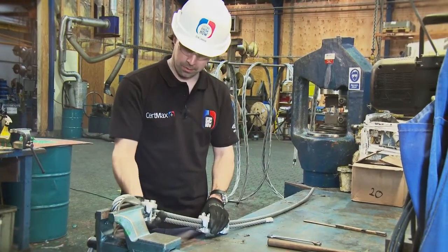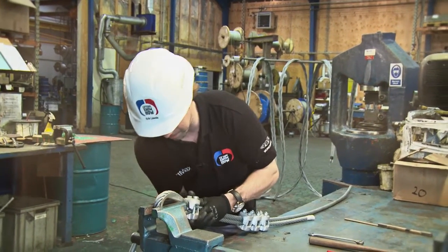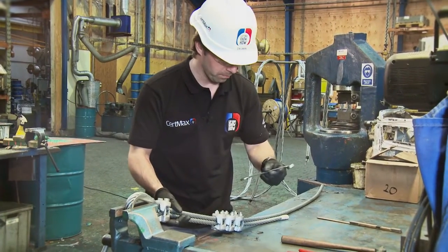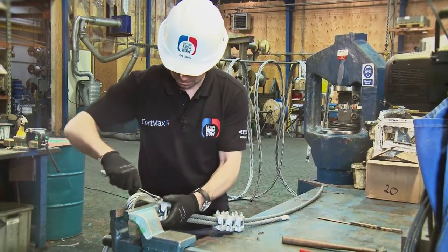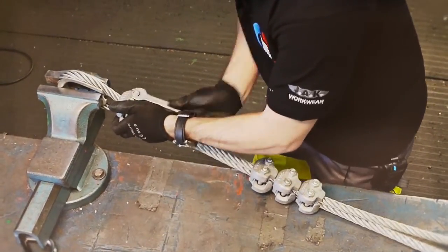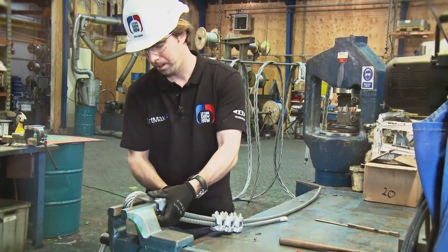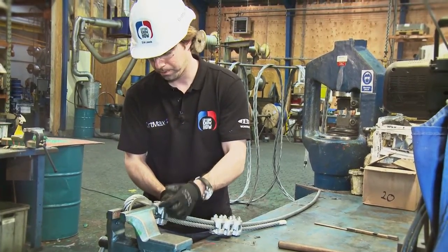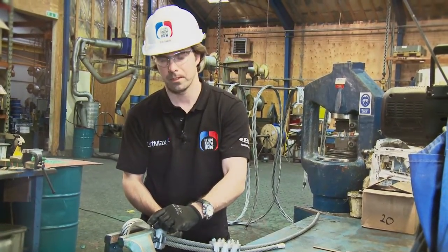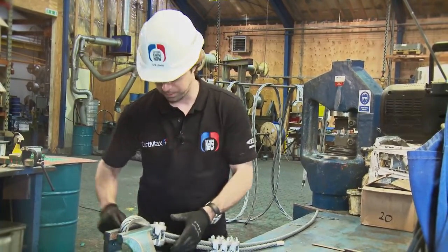I'm applying these wire rope grips to the wire to get a loop, and I use four of them because I intend to use it for lifting. When you apply these, remember that there is a distance first between the thimble and the wire rope grip — at least half the wire rope diameter, but still as close as possible to get the thimble to fit well.